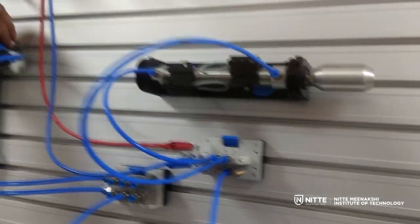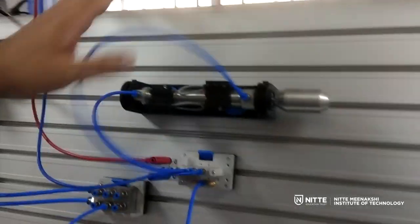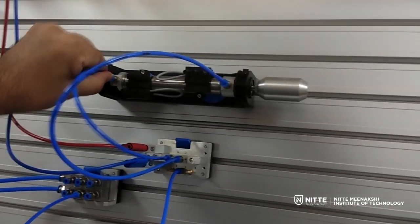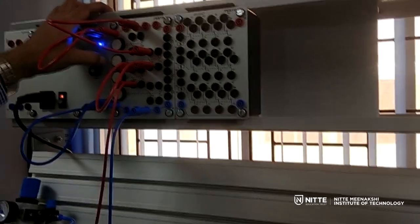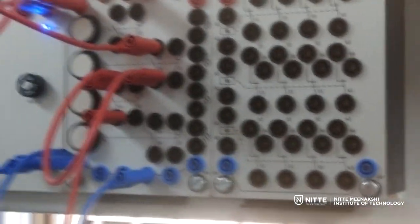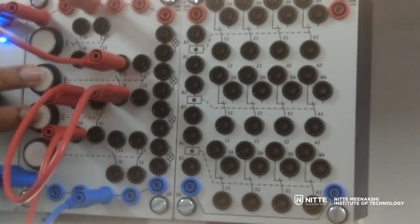Now we switch it on, and the system is waiting for input from switches S1 and S2. As per our problem description, when I press both buttons together the cylinder should actuate. I am pressing both buttons at the same time — you can see the cylinder is now extended.